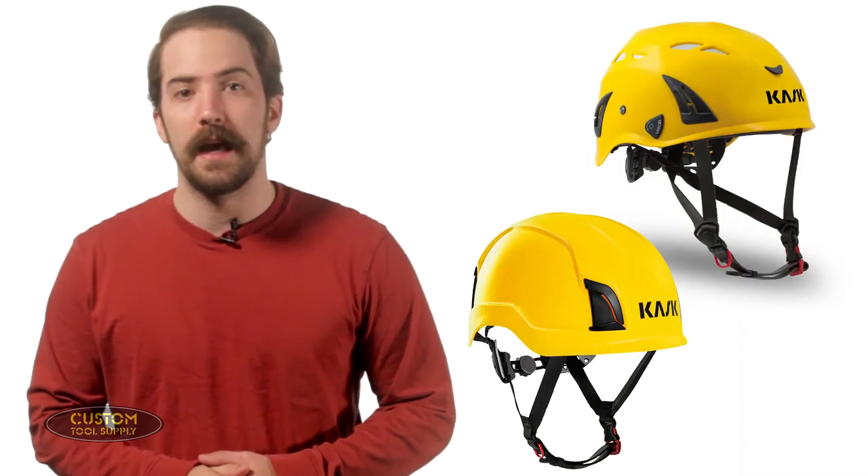Both helmets can be purchased in six color options: black, blue, red, white, yellow, and orange.